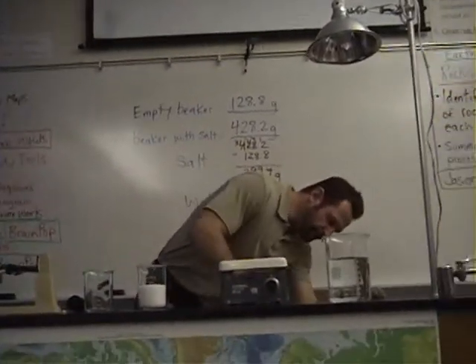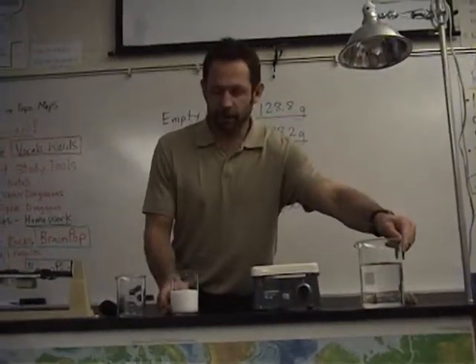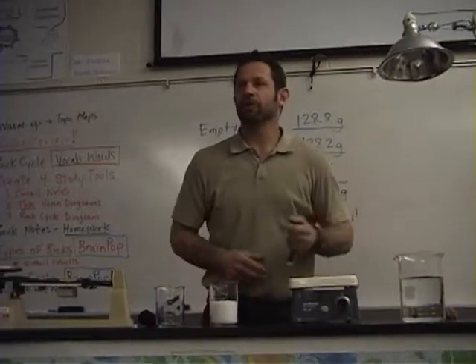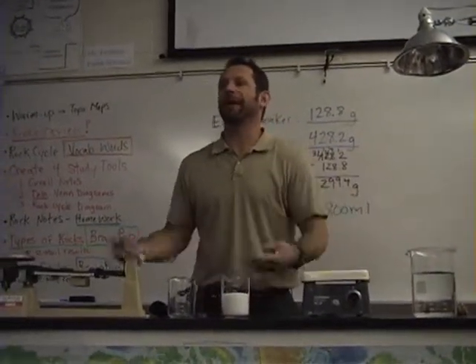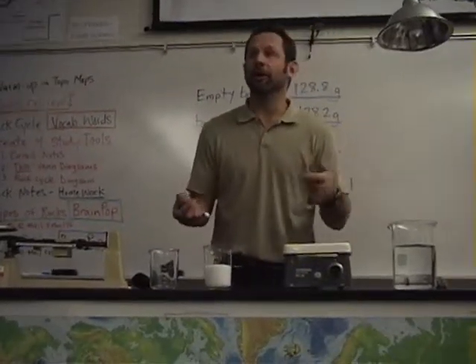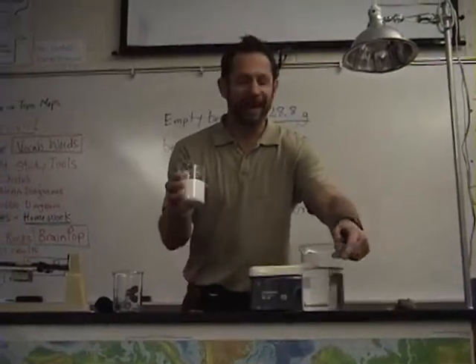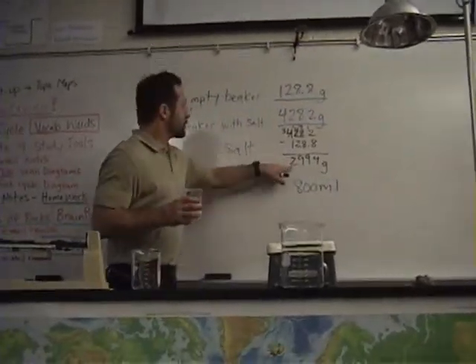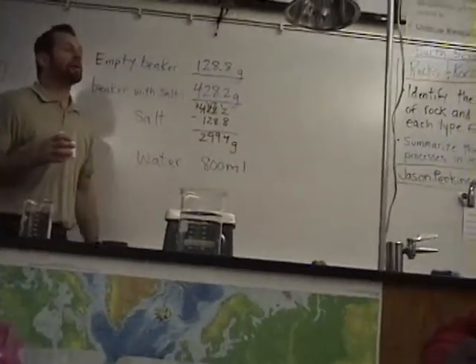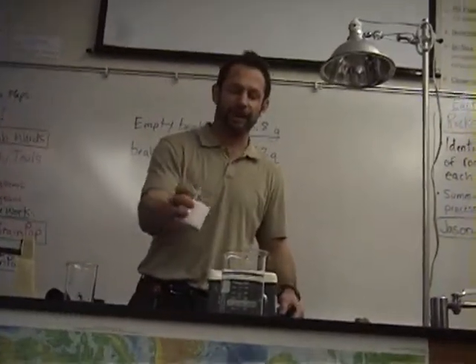Now, question for you: we have water and we have salt, so if we mix them together, what do we get? What's the salt ultimately going to do in the water? Dissolve. So we're going to add 299.4 grams of salt into 800 milliliters of water. We expect that the salt will dissolve.